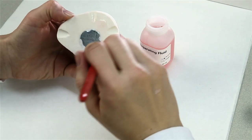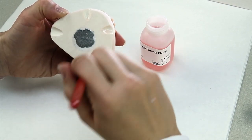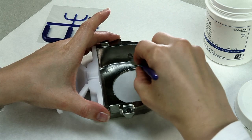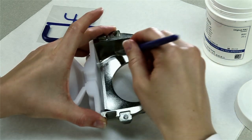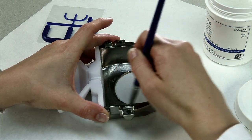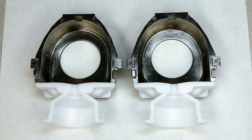Use the separating fluid supplied with the material to isolate stone-to-stone surfaces. To prepare the flask, coat the inner surfaces of the flask halves with a thin layer of petroleum jelly. The two flask halves are identical. Both can be used for model investment and for the counter model.